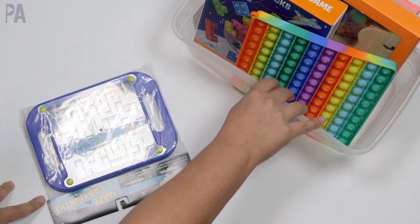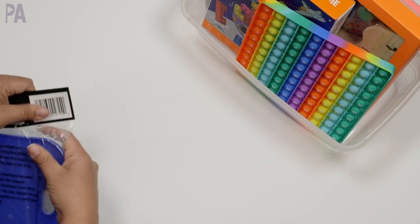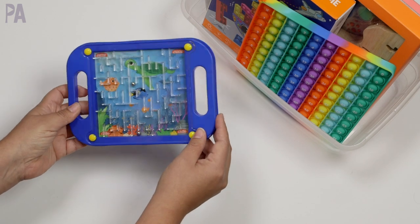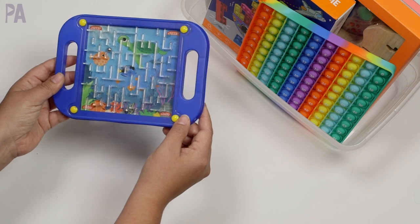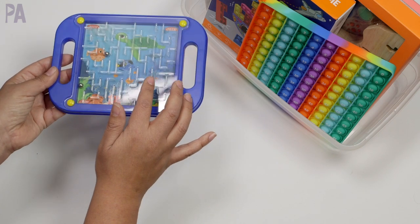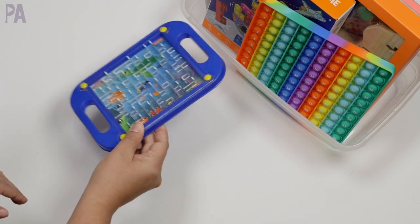I also like to put sensory things in. I found this maze labyrinth at Dollar Tree — they come in different styles. This one is the fish theme. I love that there are two handles so it can be a two-handed activity for visual tracking and fine motor hand-eye coordination. There are little marbles inside that you get through the maze from start to finish with two different paths. I only have one of these, but I have a feeling my older ten-year-old might not be as interested as my eight-year-old, so I'm not too worried about it.